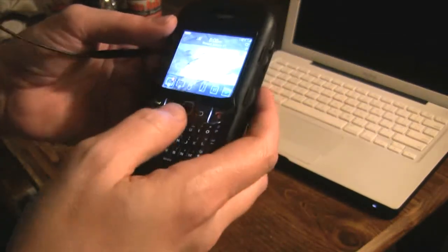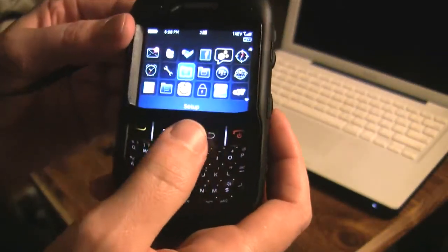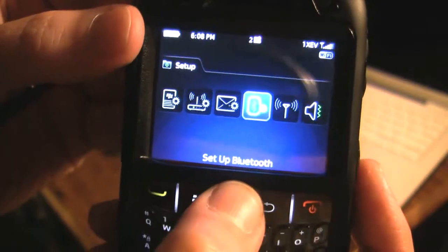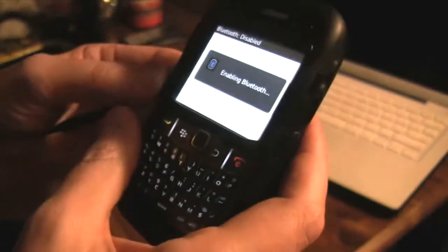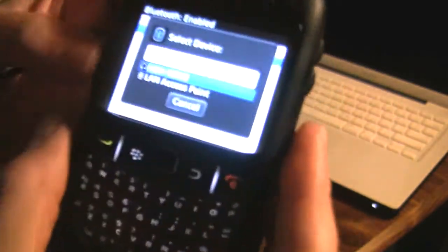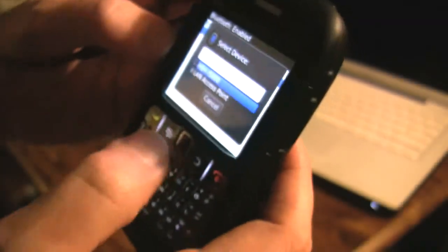I'm going to jump over to my BlackBerry and choose the menu button right there. Then you're going to want to go into Setup, and once you're in Setup, you'll choose Setup Bluetooth. Then you're going to want to choose Search. Let it run through here — you can see that the light's still blinking on the side of the headphones. It said found one item. It's probably found my MacBook as well. Here we go — HBH-IS800. I'm going to choose that.